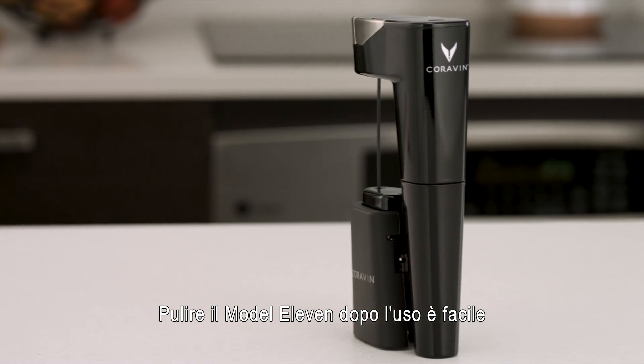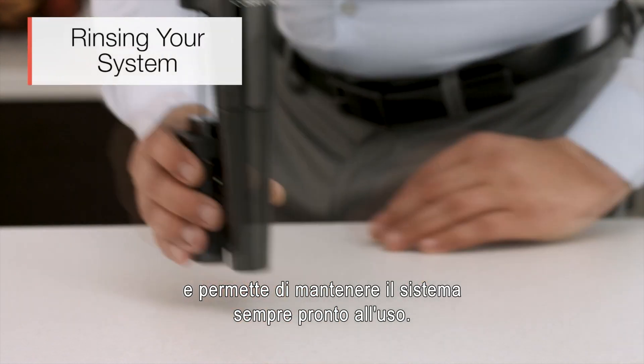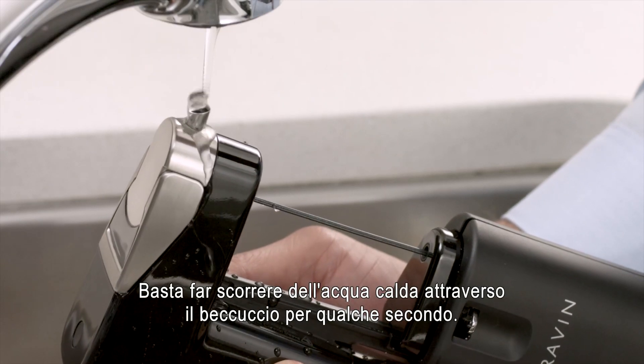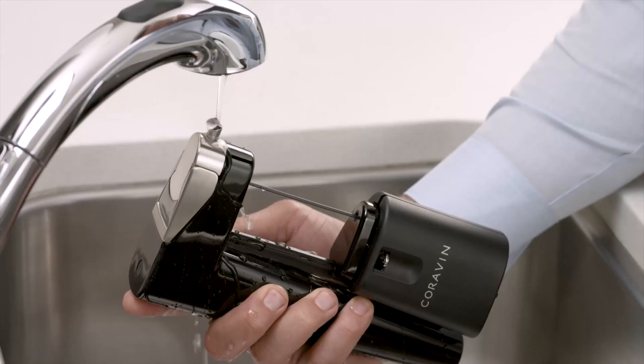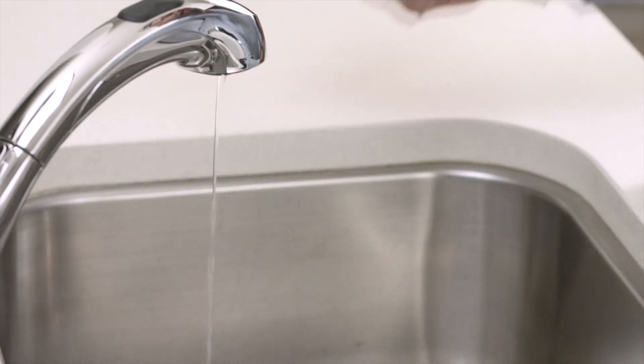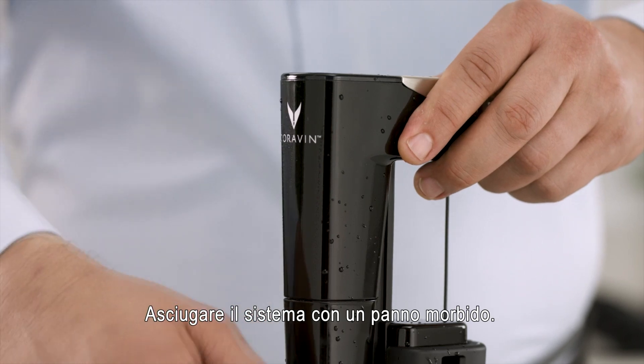Rinsing your Model 11 after use is fast and will ensure your system is always ready for its next pour. Just run a stream of warm water through the spout for a few seconds. Do not submerge your system or place it in the dishwasher. Dry with a soft cloth.